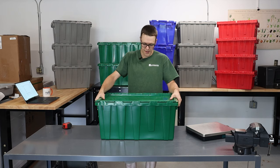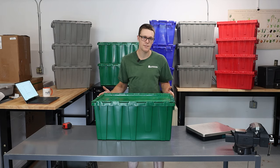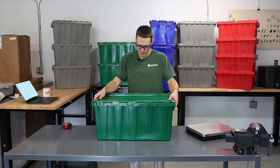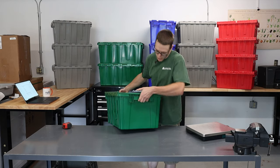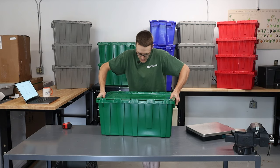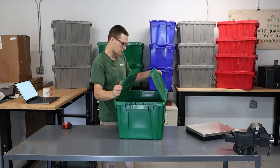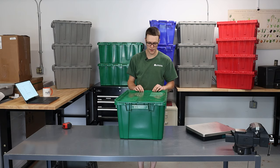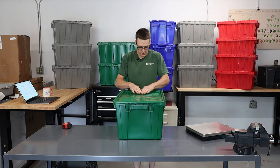Next are these really big green totes. These big green totes are 27 inches long, 17 inches wide, and 12 inches tall. They're Buckhorn, so it's still got the really heavy-duty handle — there's no flex there really when I'm pulling on it. It's got the same holes for zip ties, metal hinges, and interlocking fingers with extra points to keep them secured and tight.